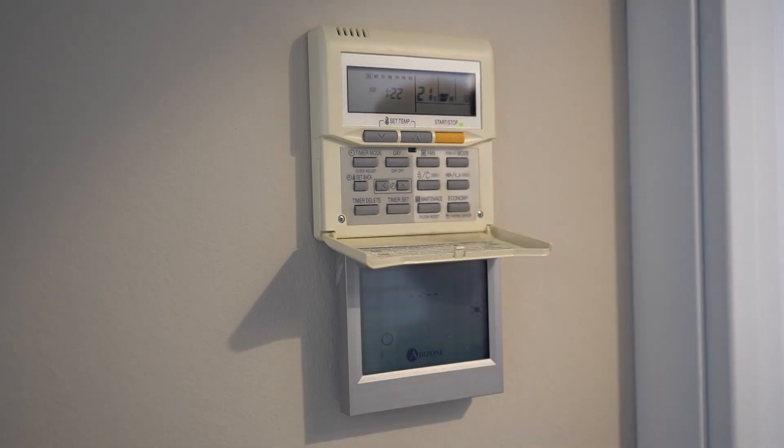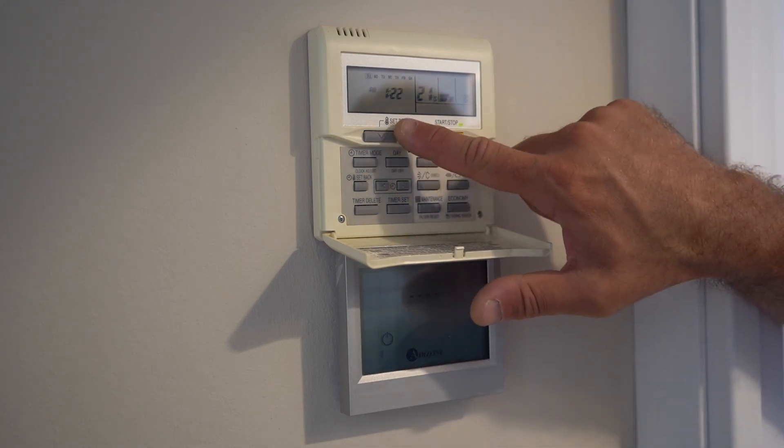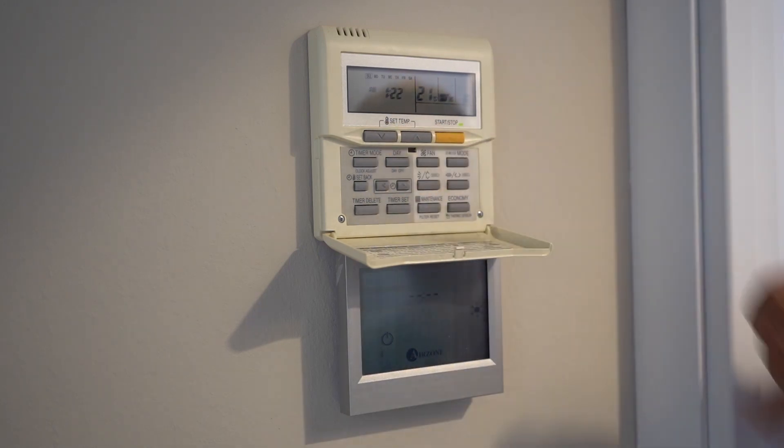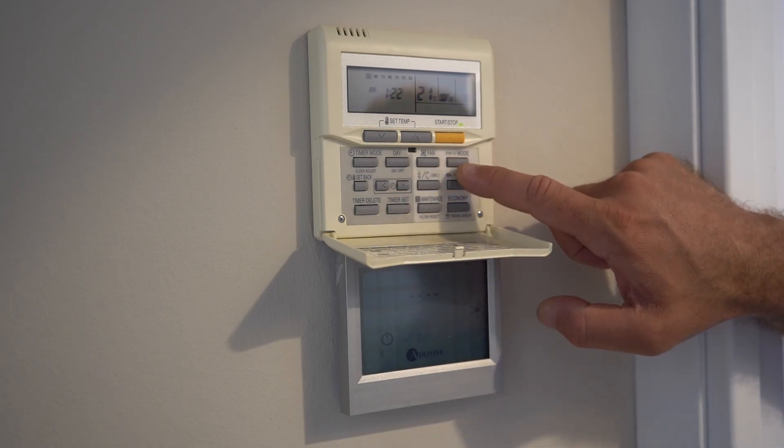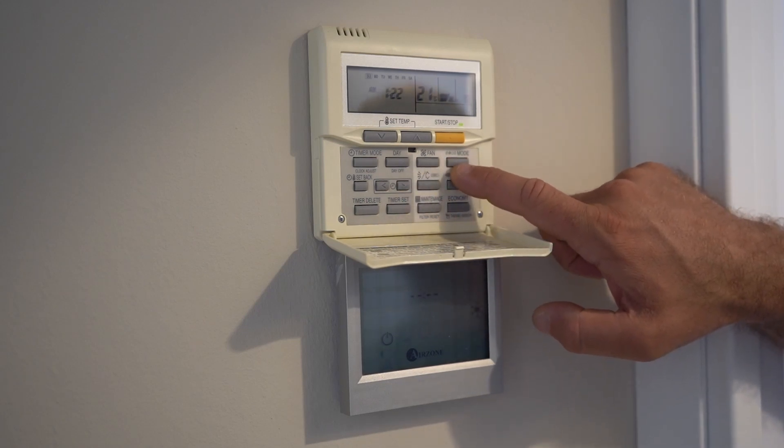You can see you have some information displayed now within the screen. It means it's on and ready to use. We can focus on those buttons here: set temperature up and down, the fan button here on the top right, and the other one on the top right which is mode.